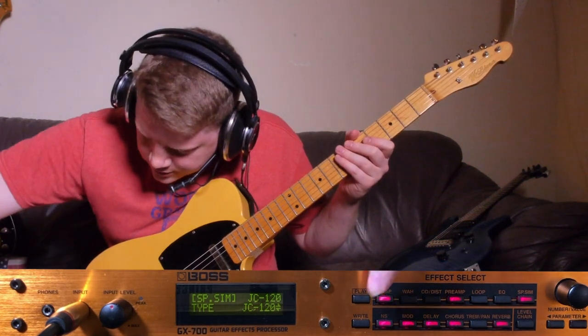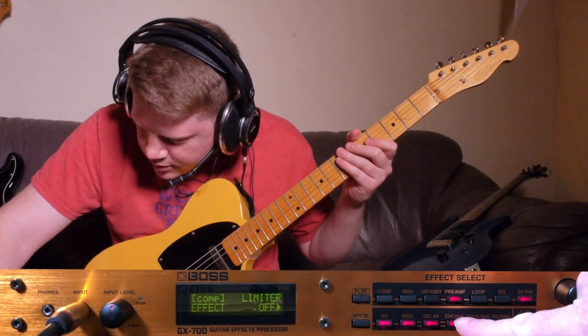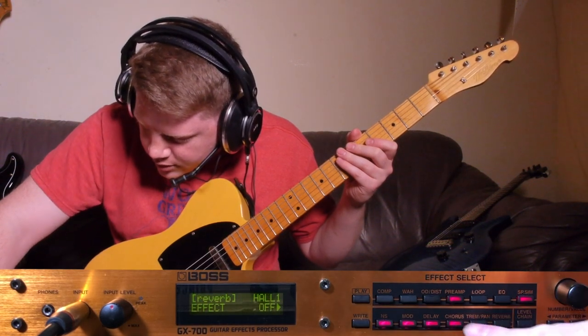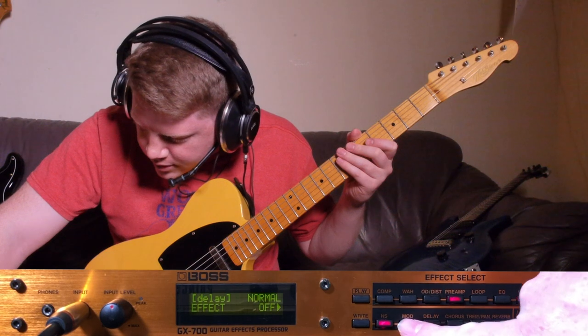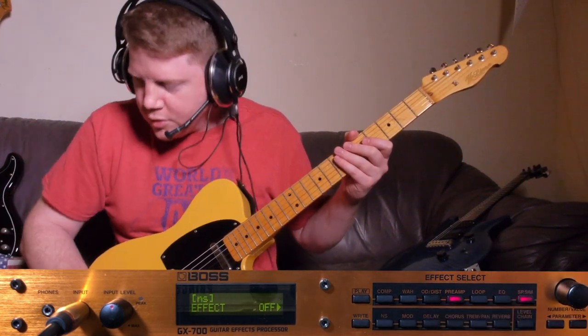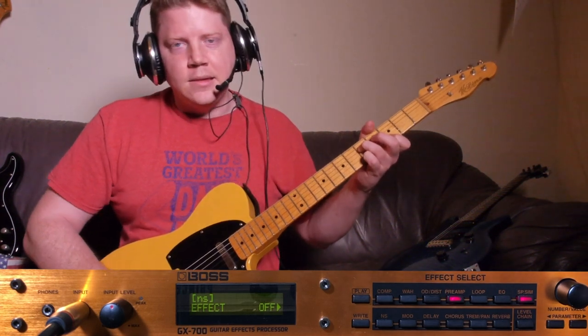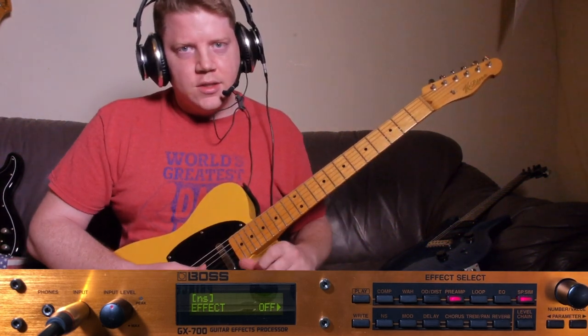So let's turn these effects off. What do we have on here? Comp. Reverb. Chorus. Delay. Modulation. We'll even take that off too — the noise suppressor. So that is our bare bones JC120 sound.